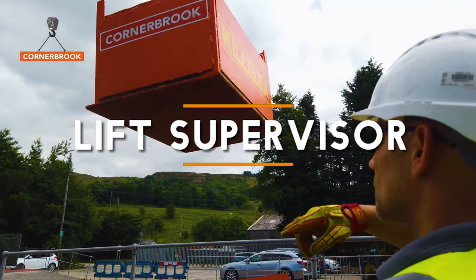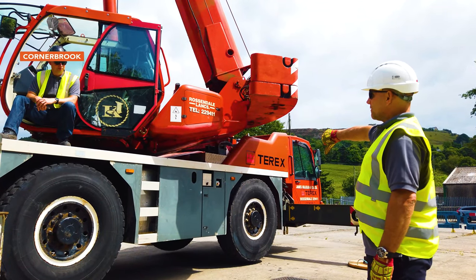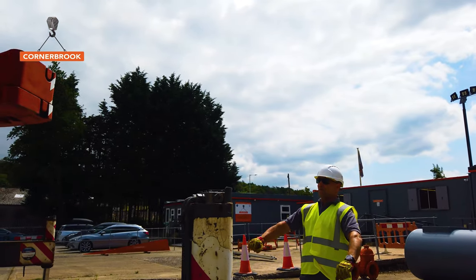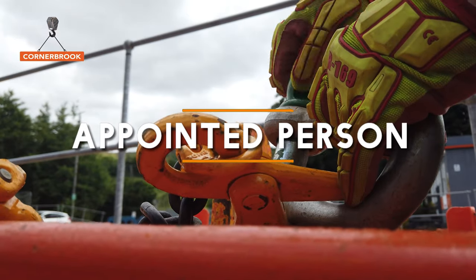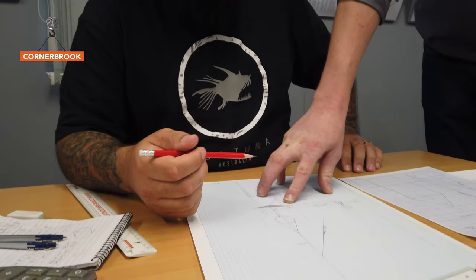The lift supervisor is normally a dual role — usually a slinger and a supervisor — but their job is essentially to ensure that the job is done as per the plan. We will then look at how you would control a lift team underneath you. Then you've got the appointed person, whose job is to plan the job and write out what's known as a safe system of work or a method statement, which is essentially how the job should go from start to finish.